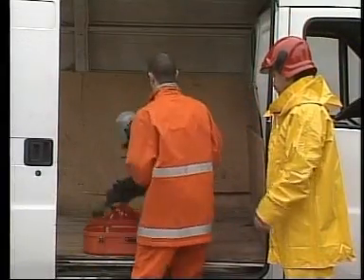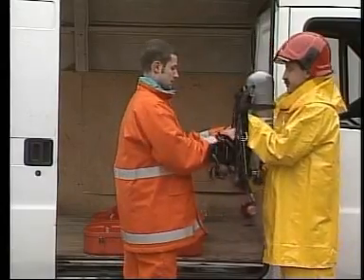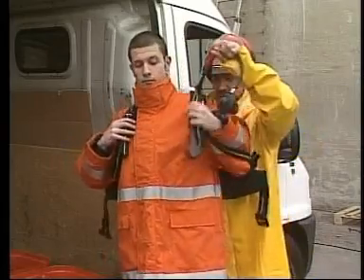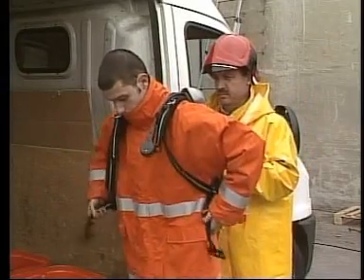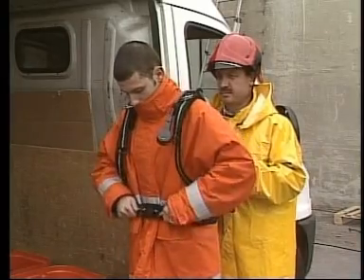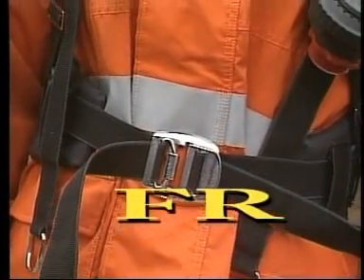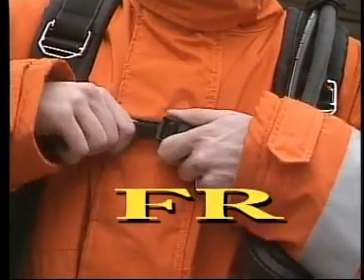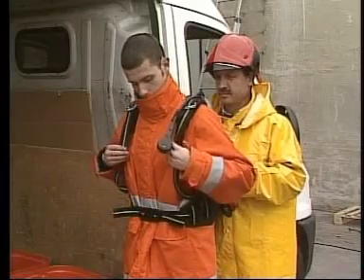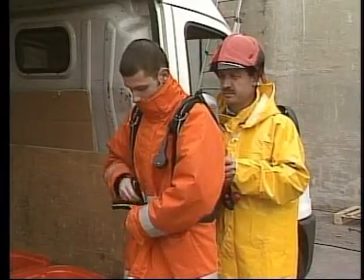At this stage, the set can be worn. Release the shoulder straps to maximum length. Put on the back plate and fasten the waist belt as shown. For the FR version, fasten the breastplate too. Pull the shoulder straps until reaching a comfortable position.